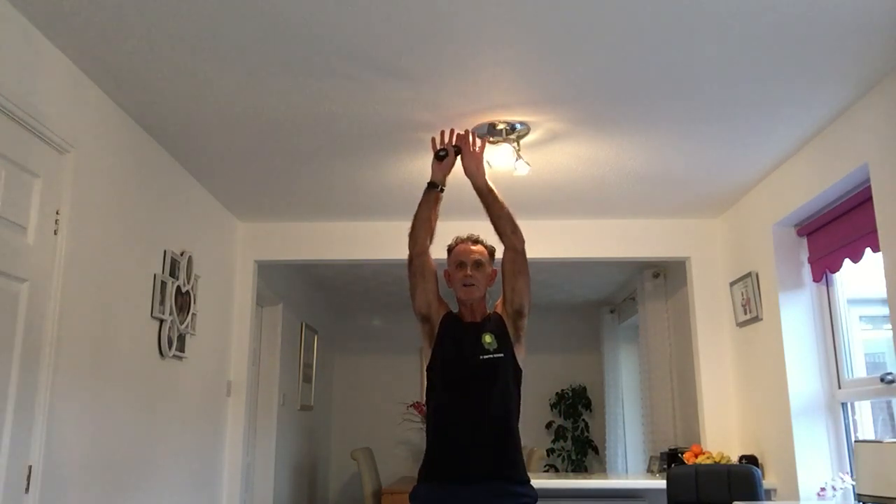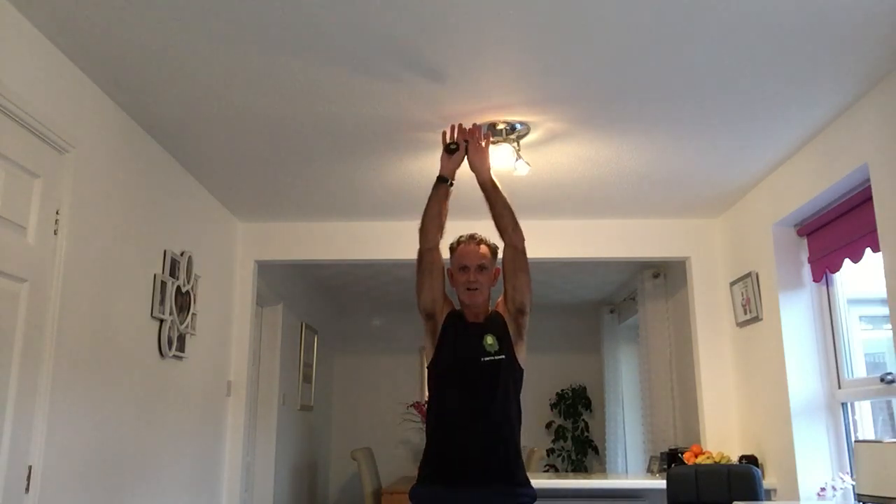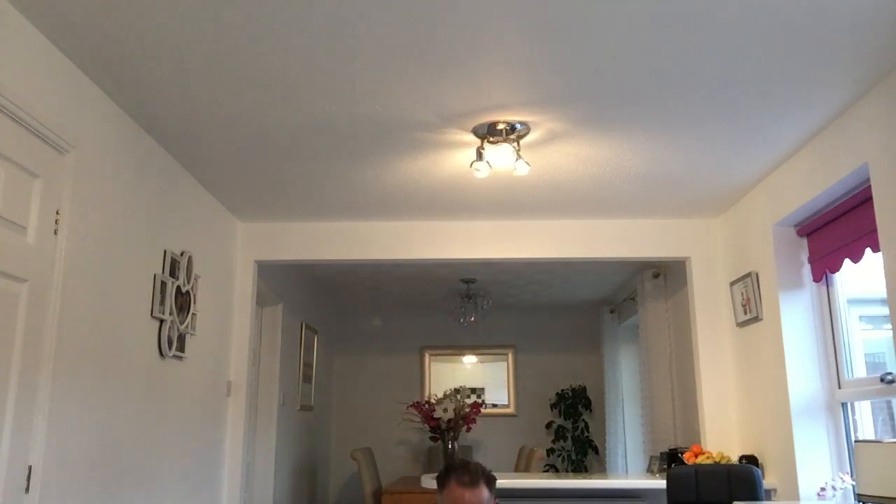Next one — we're just going to squat down, touch the floor. So we're going to go down, touch the floor, and up. Keep that head up and back nice and straight. Touch the floor, reach. Two more to go — one, two. Good stuff.